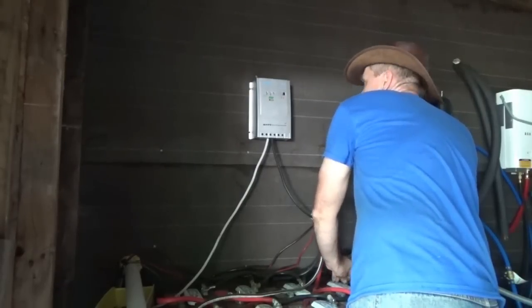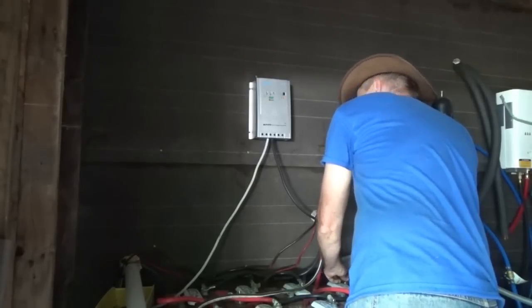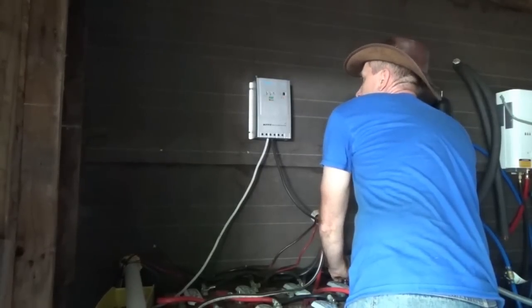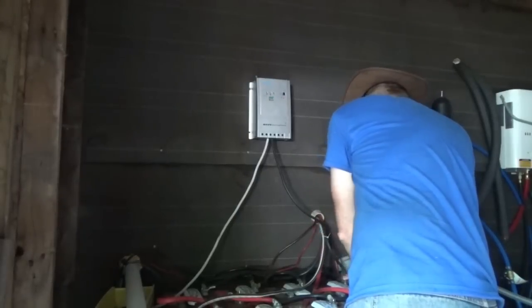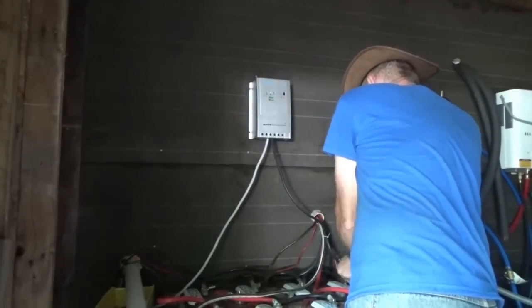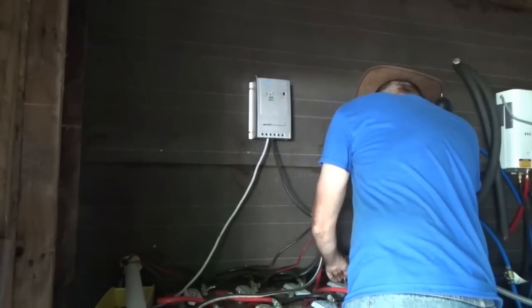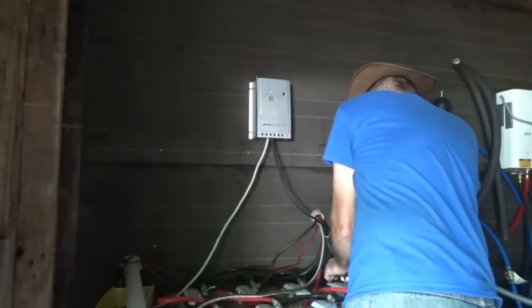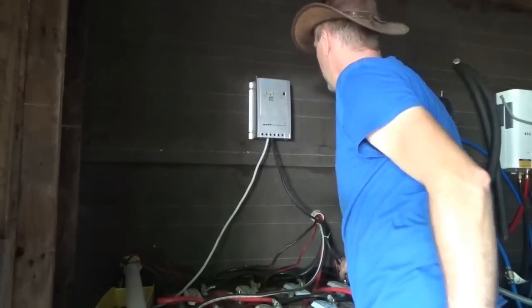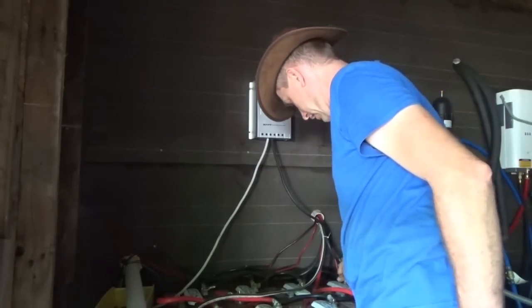There's the negative terminal, and now I should have power to the Renogy MPPT solar charge controller. We've got the battery connected and then it'll be a matter of hooking up the solar panels to the charge controller. I've got to go back out and reconnect the solar panels.